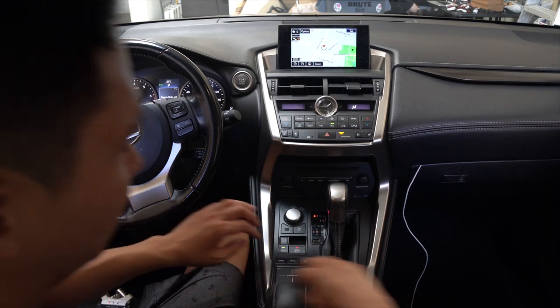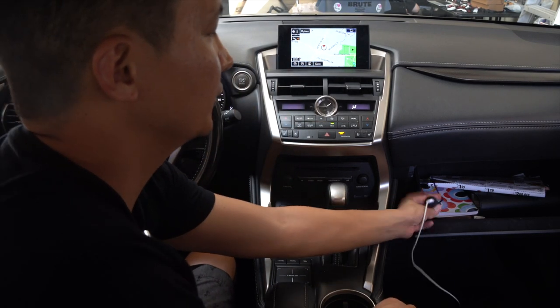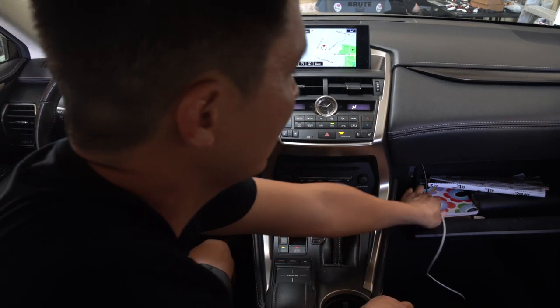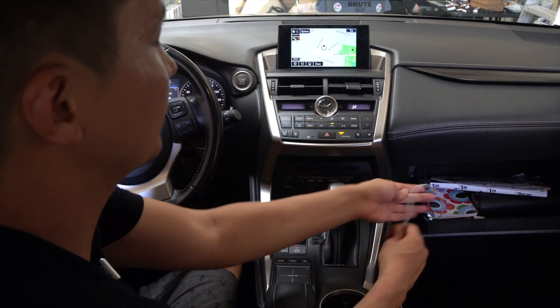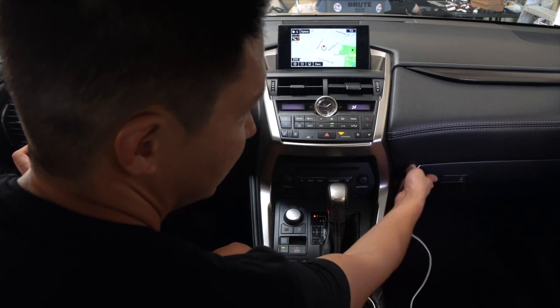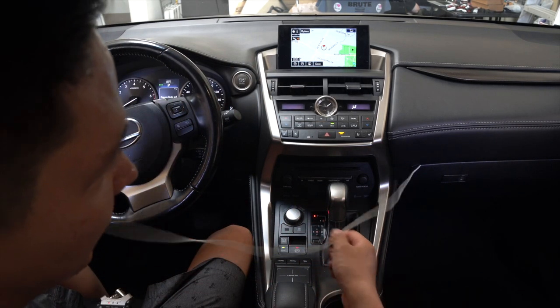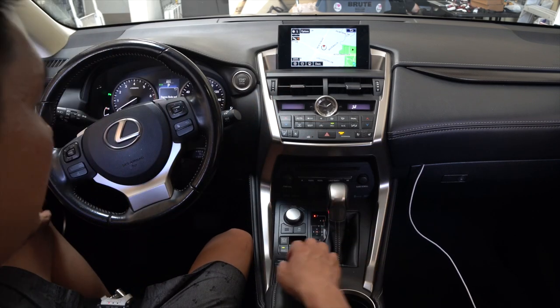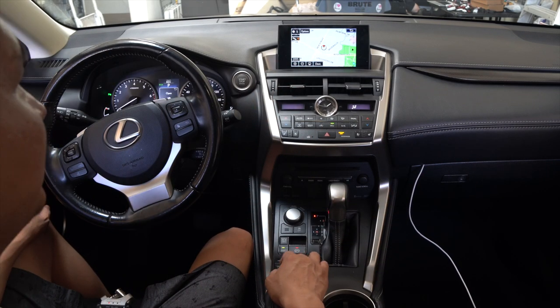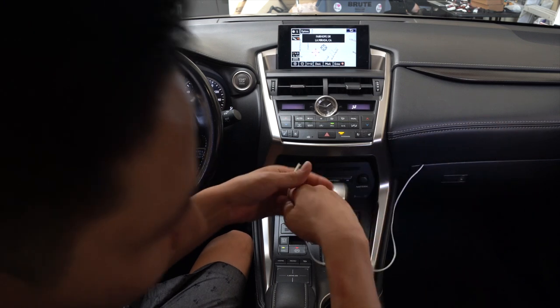We put everything back and finished the install. Let me show you how everything works. For this NX, since we don't want to drill any holes, this is where our USB connector sits right now, and we have our standard lightning cable plugged into it. We can simply close the glove compartment — you are going to have this wire coming out like this, and everything on your car will feel the same. The only difference is that you have this cable right here.